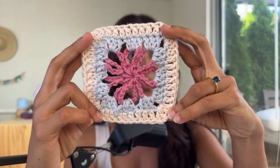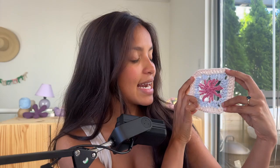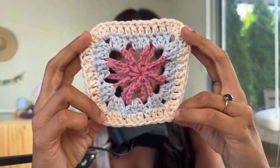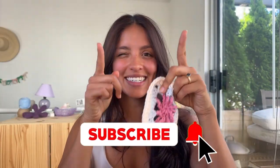Here we have it — look how gorgeous! This is a really beautiful and easy to work square. It's a nice alternative if you're working something with a bunch of squares and want to sew them together — incorporate one of these in the mix or do the whole thing with this square. Super pretty, it's open in the middle but structured on the outside. While you're at it, why don't you subscribe to my channel?